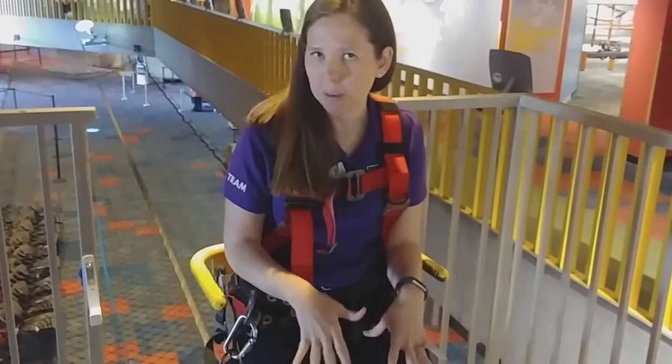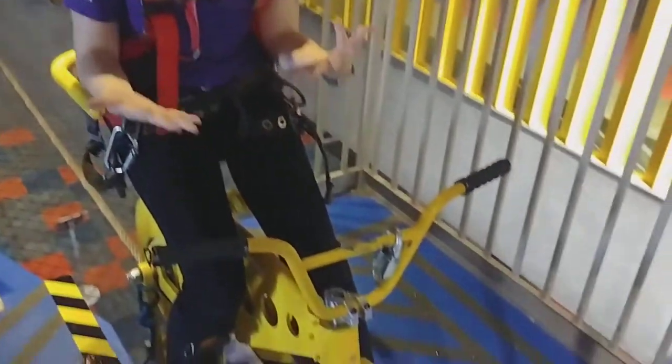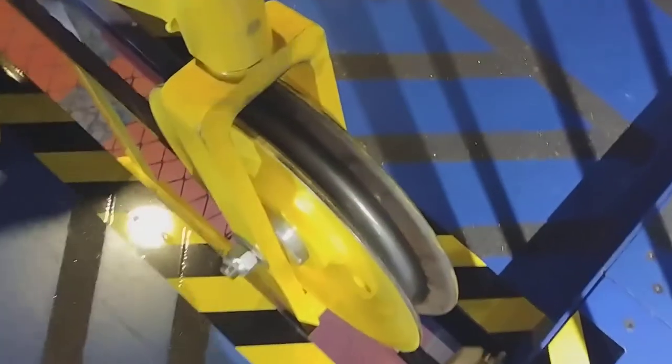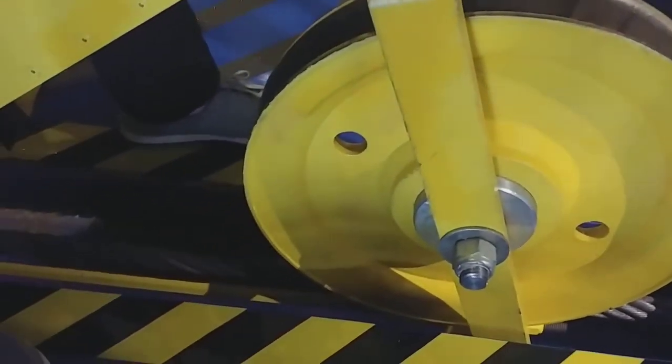This isn't a regular bicycle — we wouldn't be able to ride a regular bicycle on a wire. This is a special bike designed for our Sky Cycle. One of the first things to point out is these wheels. Think about a bicycle wheel. How is this different than a bicycle wheel? What do you all notice about this bike?